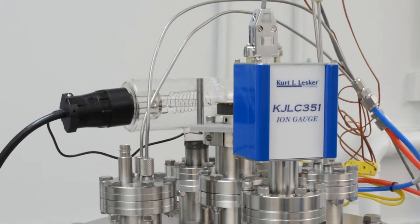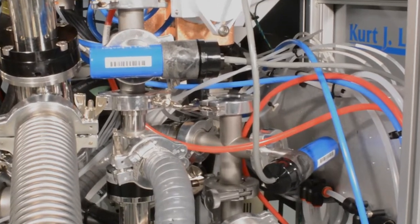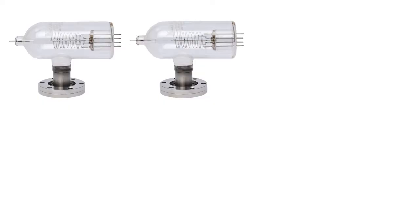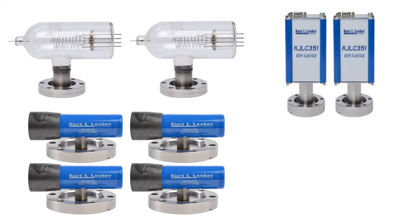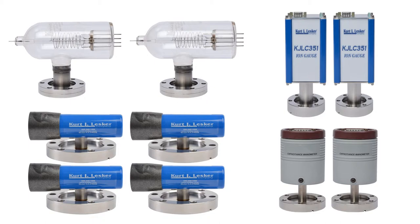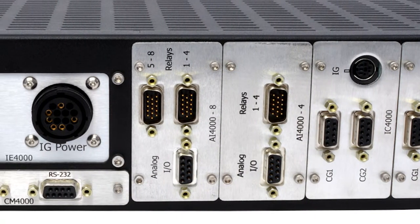To accommodate the broad range of pressures, the instrument is designed to simultaneously accommodate a variety of gauge types including two Bayard-Alpert gauges, four convection gauges, two ionization gauges, as well as two capacitance manometers. The instrument also features eight analog outputs and 16 set point relays.